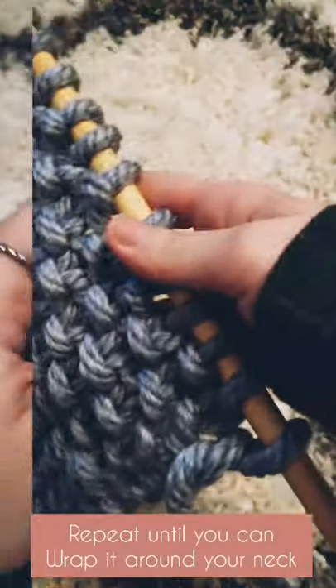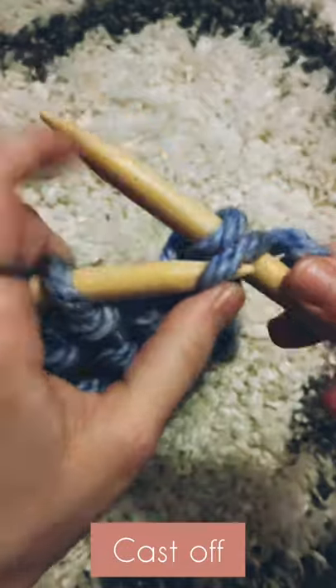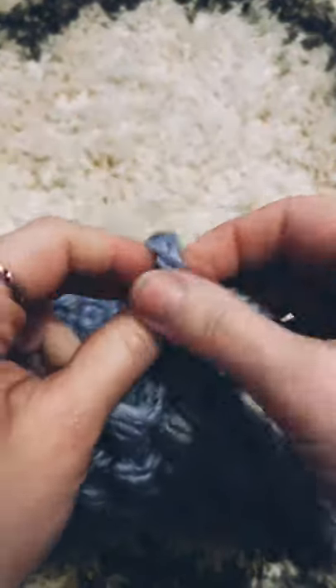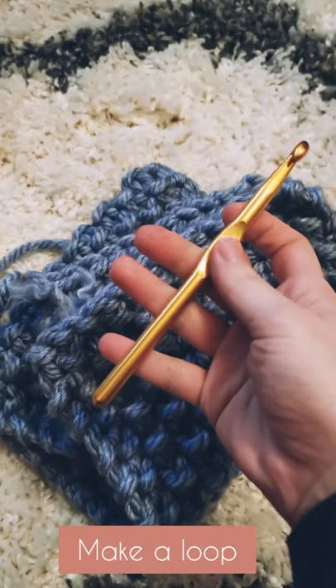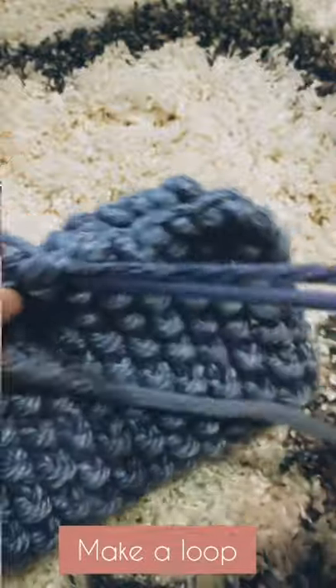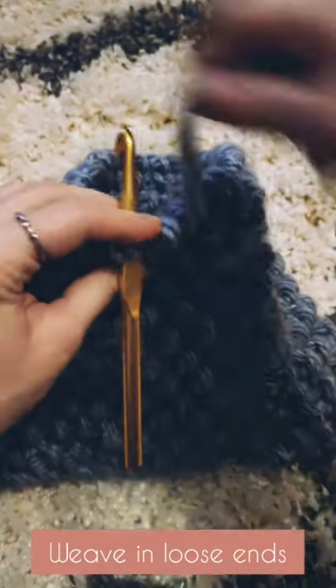Once it's your desired length, cast off by looping one stitch over the other. Keep going until you're almost at the end, then pull the yarn through the final loop to close it off. I used a crochet hook to stitch it together, but you could use a tapestry needle or even a bobby pin. Then weave in the loose ends and that is it.